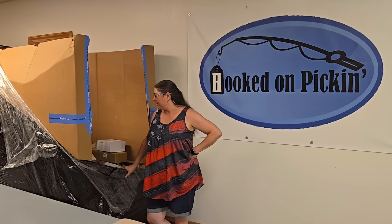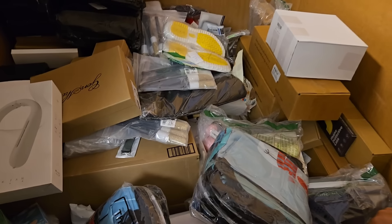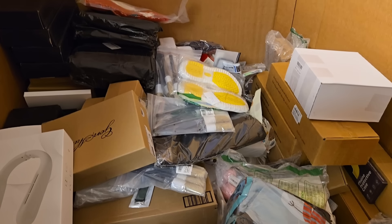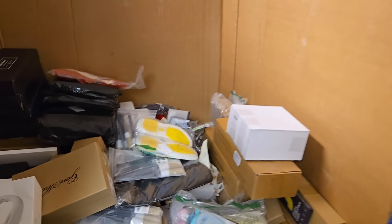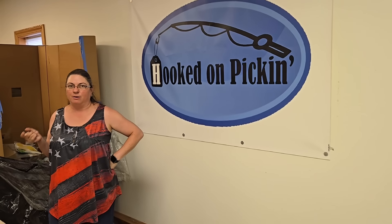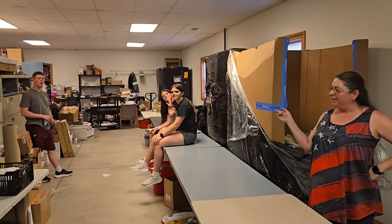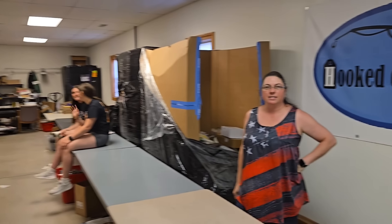Hey everybody, Heather from Hooked on Pickin. We are going to open the rest of this Amazon palette. If you haven't seen the previous video, I'll tag it at the end so you can check it out. We have a whole bunch of unmanifested items — we don't know what they are when we order them. It's $1,000 for one whole palette, and we've done half of it already, and it's a ton of stuff. It usually fills the entire row of tables we have here. So I'm going to have James, Lexi, and Faith help me do this unboxing so it'll go a lot faster. And so let's go ahead and get to unboxing.